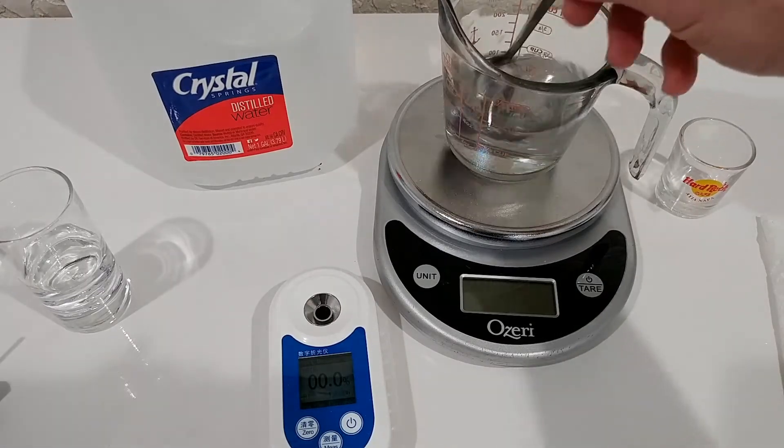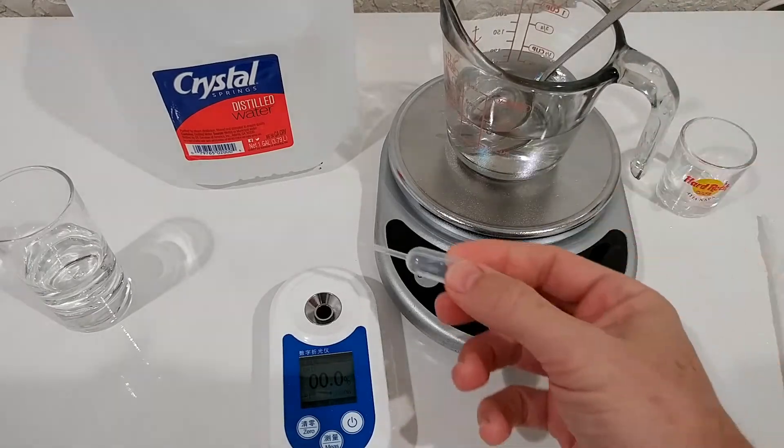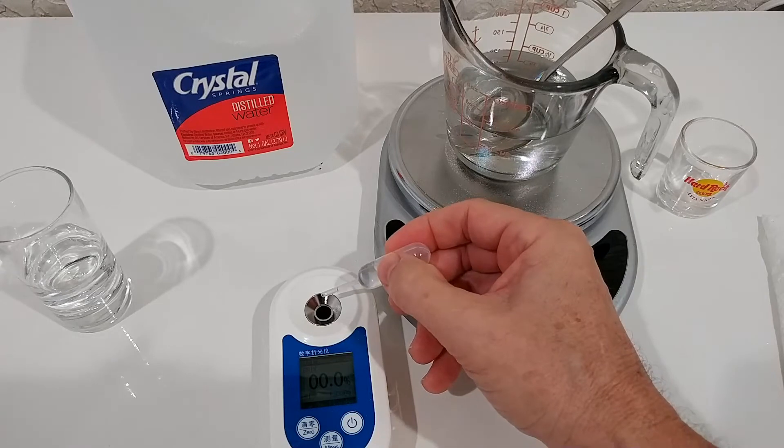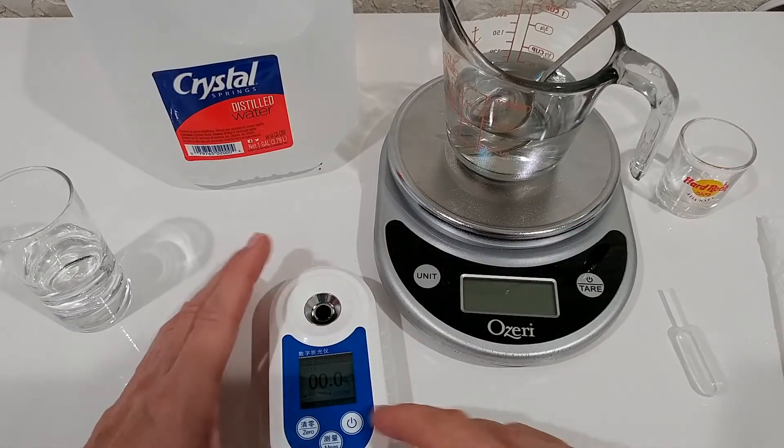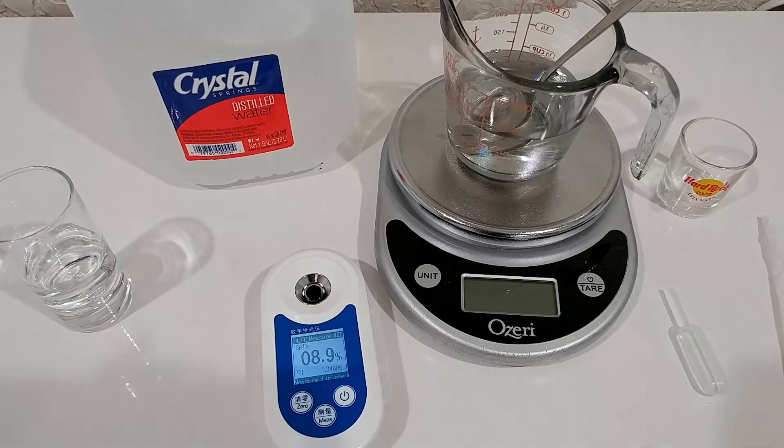I'll give it a final stir. It looks pretty nicely dissolved, so let's try with six drops. And now let's start the measurement. It comes up with 8.9% — absolutely amazing.